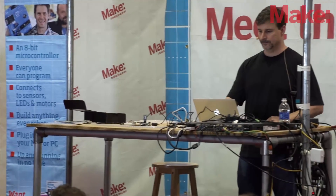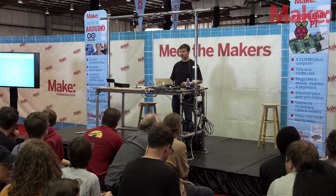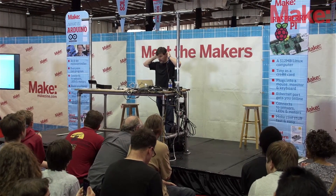I might have time for one quick question if anybody has questions. Thank you guys very much, and build some cool stuff.